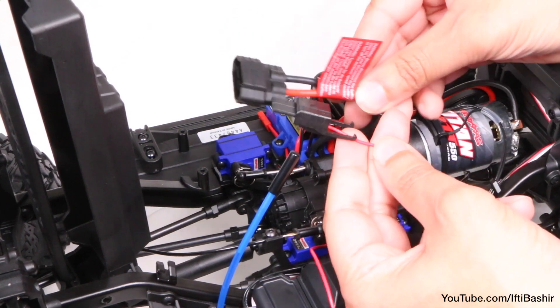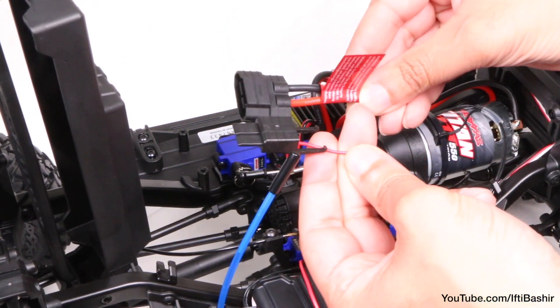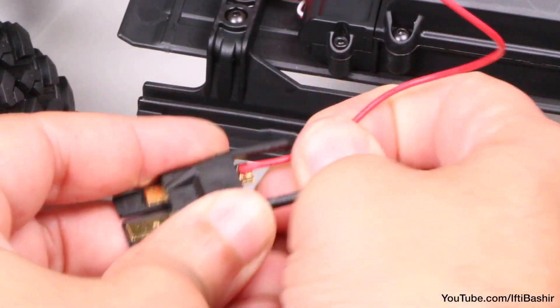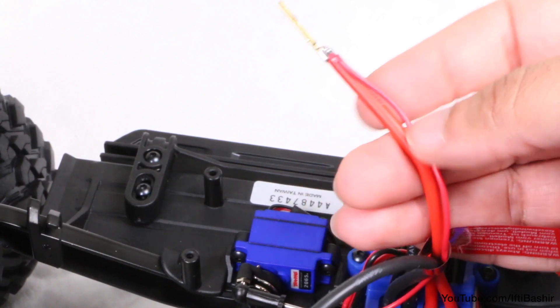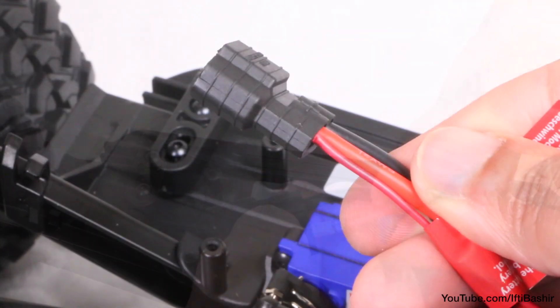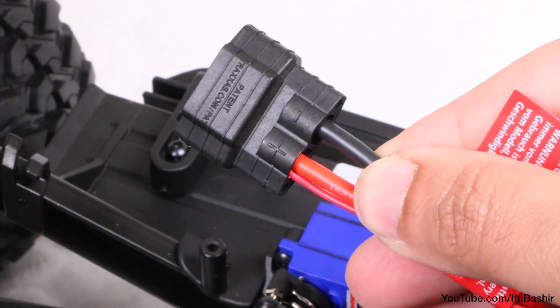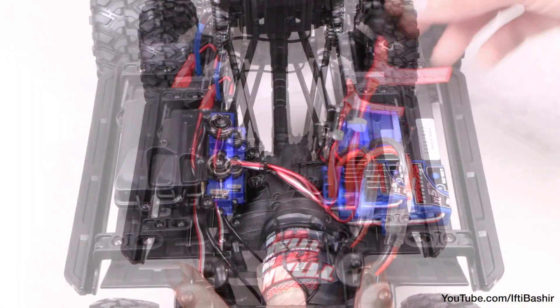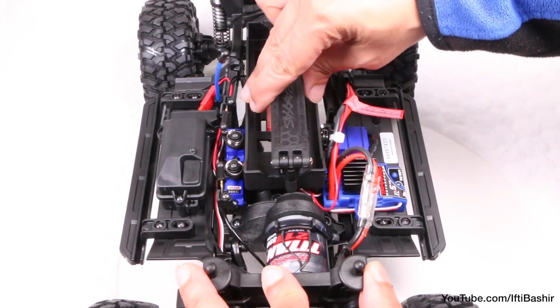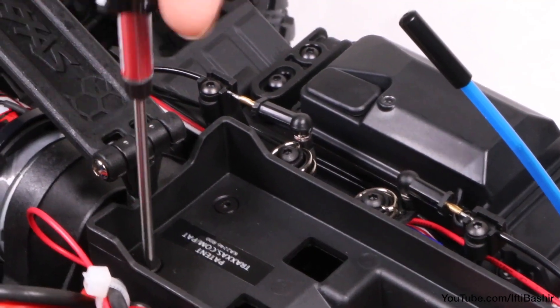We'd need to purchase the first generation battery connector to attach this, so rather than buy yet another part — an older generation part at that — I decided to go ahead and solder the voltage sensor wire directly to the red battery cable. Quick and easy. Once done, tidy up the wiring and reinstall the battery tray using the same four screws we just removed. Job done.